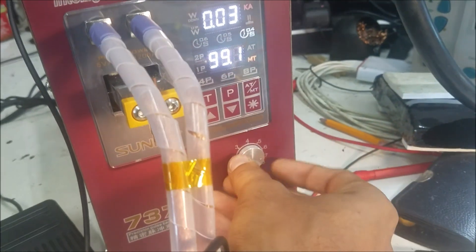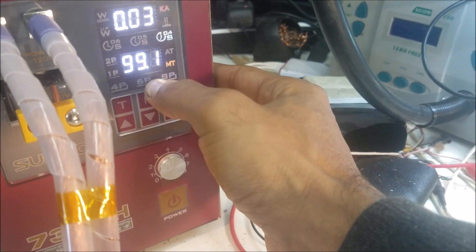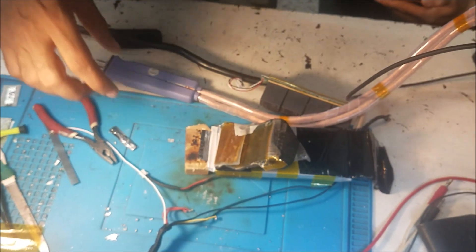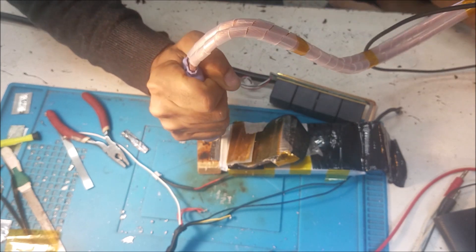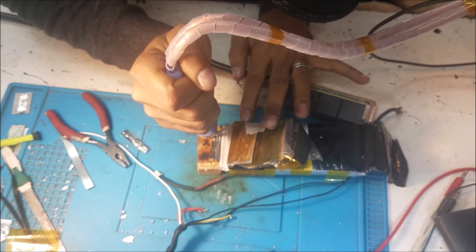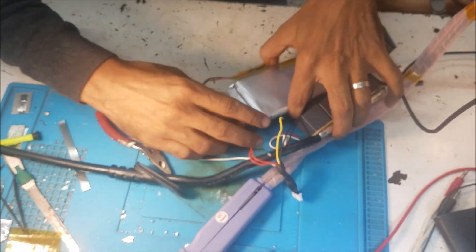I'm going to weld this all the way to the edge at maximum power. I'm going to select P4 and P6 - P6 is the maximum, meaning the highest power setting like this.